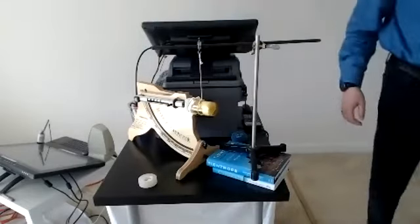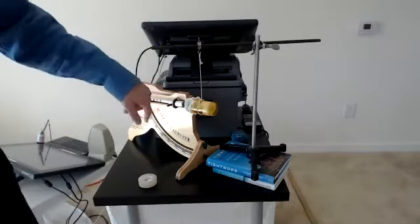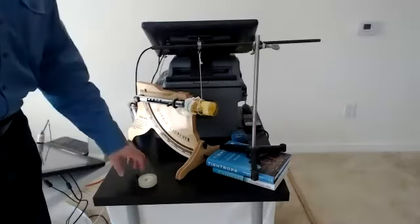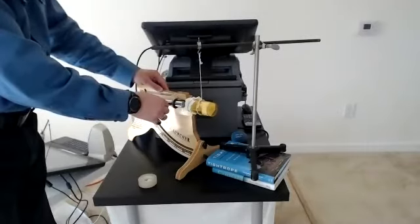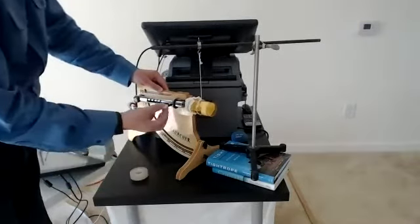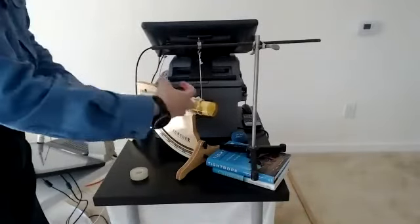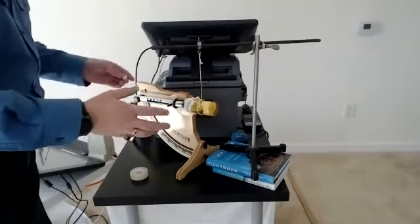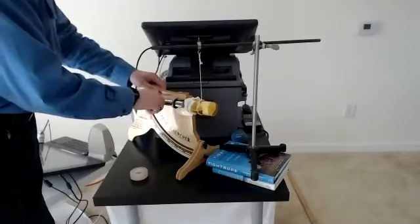This device is called a ballistic pendulum — this is the pendulum, and this is a spring gun. I can put a ball in and shoot it into this catcher, which should catch it. Hopefully it will work — it's not a standard setup, it's homemade.